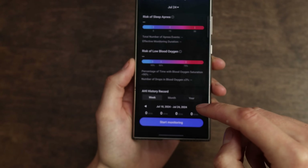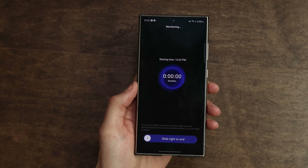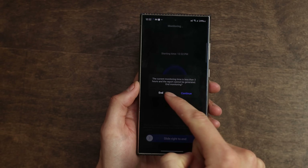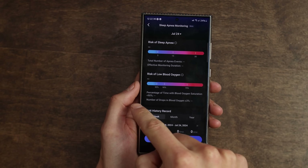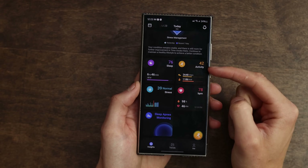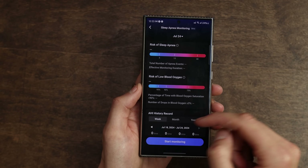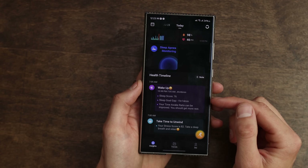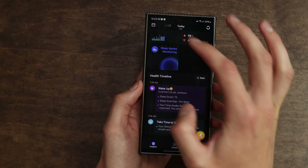Essentially, all you have to do is open it and say start monitoring while you're sleeping. Then in the morning, you'll see a little slider right here — you can slide to end. As long as you sleep more than three hours, that's kind of the minimum, you will be able to have some information on whether or not you had sleep apnea and what kind of events you had last night. It'll also show you the risk of low blood oxygen and the risk of sleep apnea as a little indicator. You can check out different nights as well. Your health timeline down here just kind of walks you through — hey, you're stressed right now, this is your sleep score — giving you a summary as you go throughout your day.